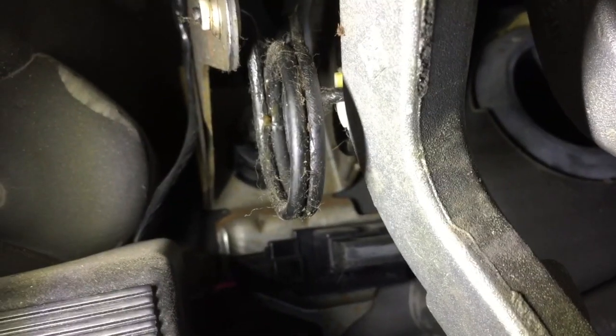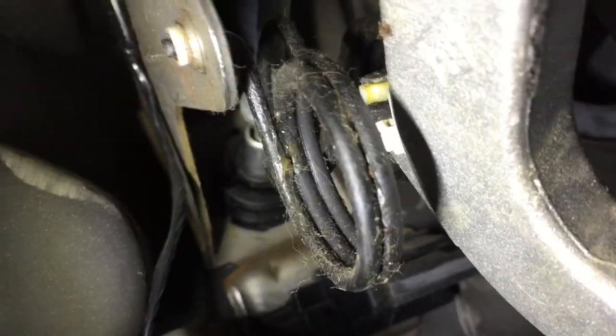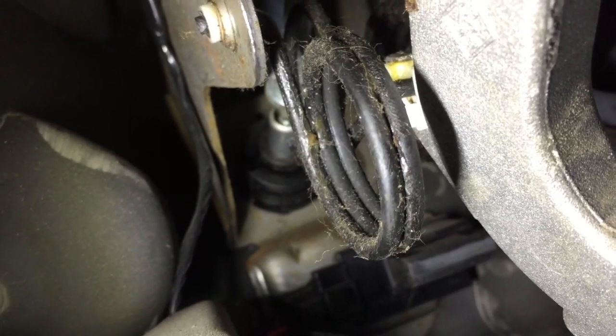Hi everyone, it's Kevin here. I'm going to show you guys how to replace a broken return spring on your clutch. Basically, that's located just above your clutch pedal. It's just right up in there, as you can see. It's kind of broken, so I'm gonna show you guys how to replace that. I'm gonna get to it right now.